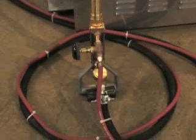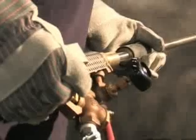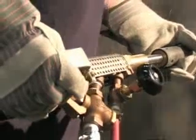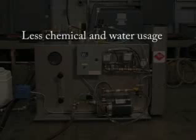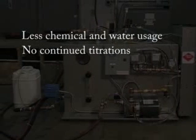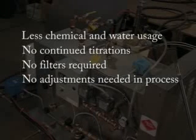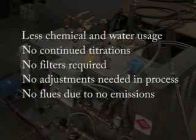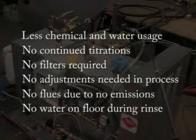The electro steam generators are widely used by fabricators who wish to have a total cleaning system with low-cost investment. It can also be used in plants wishing to have a cleaning station for machinery refurbishing. You'll use less chemical and water with the steam generator when preparing metal for powder or paint. There are no continued titrations, no filters, and no adjustments needed in the process. No flues are required since no fumes are being emitted, and no water is created on the floor in the rinse cycle.